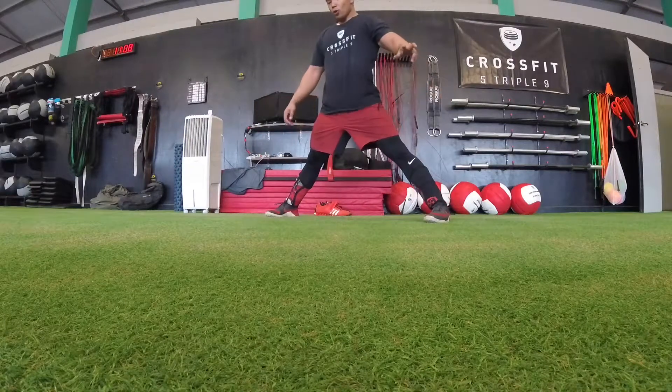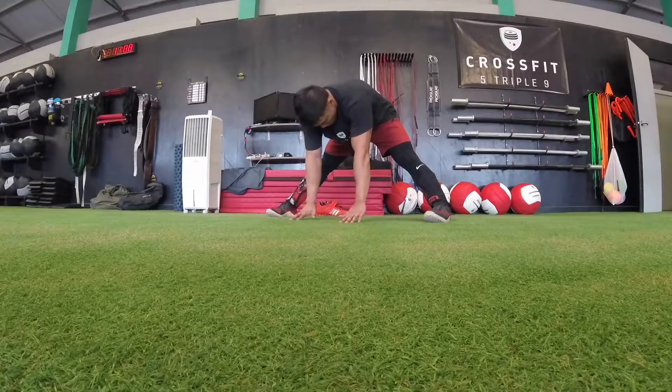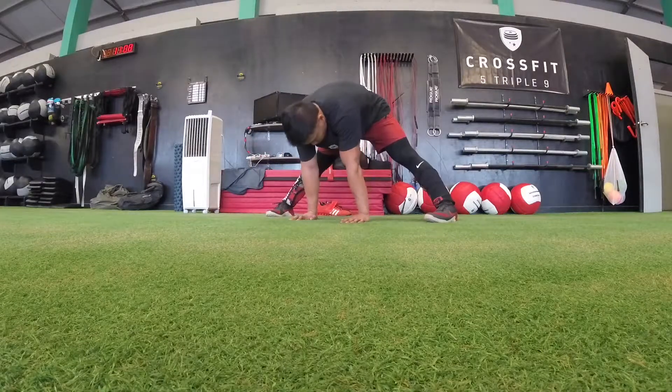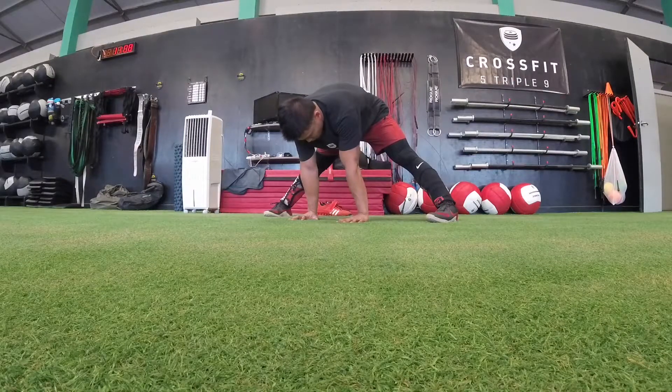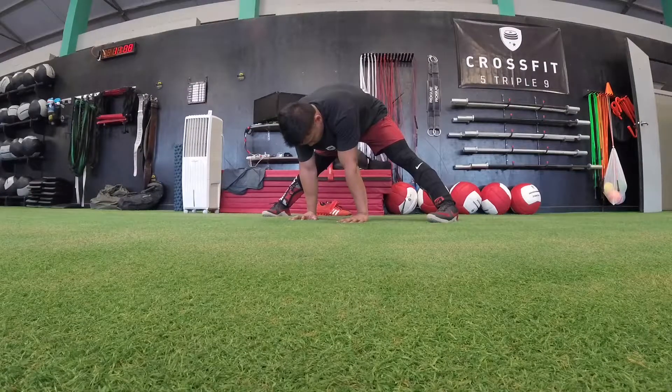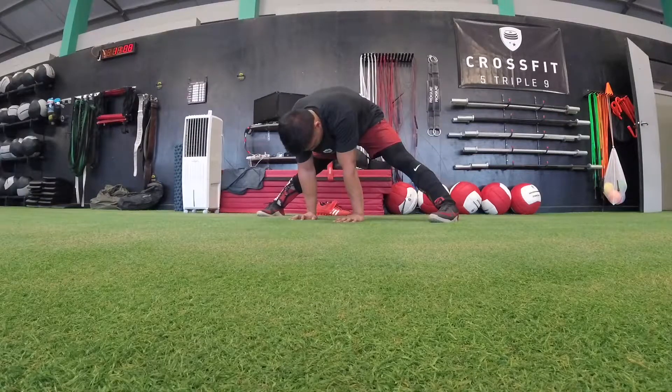Let's start off by getting into a nice wide stance. Push your hips back as far as you can and then reach your hands to the floor. Your knees should remain straight throughout this stretch and you should be in a position where your hands are flat on the floor. If not, go wider on your legs, or if that's not possible, you can also grab hold of your upper leg right behind or above your knees — whatever is comfortable for you.